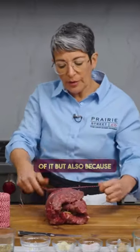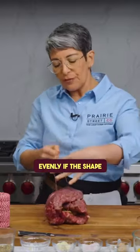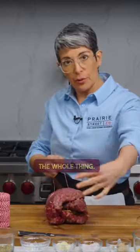We do this, of course, to roll this up and to change the shape of it, but also because meat will cook more evenly if the shape is even throughout.